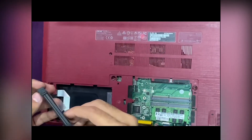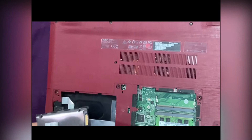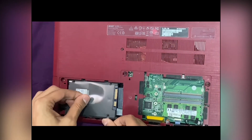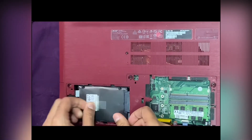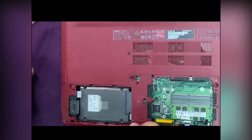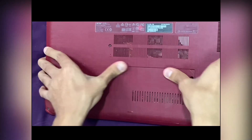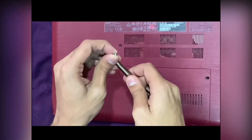Now we will be placing the SSD into the connectors, pushing a little bit to the right side until it is clipped in. Then we will put the cover back on — there are three screws — so we fix the three screws and we are done.